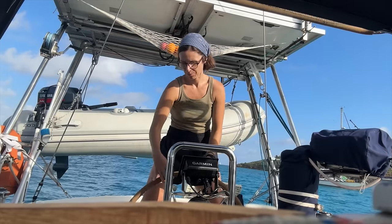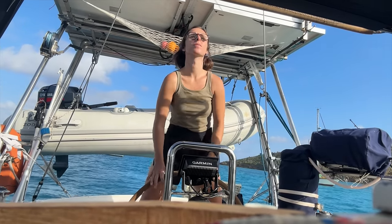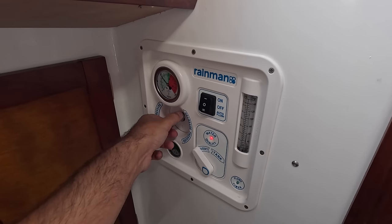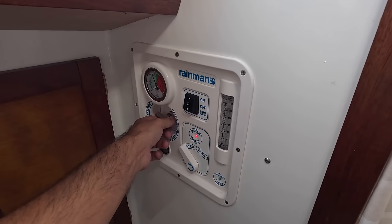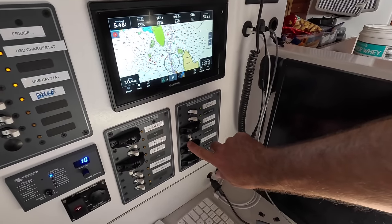We're off. Sometimes leaving an anchorage feels a bit like Groundhog Day because yet again batteries are low and we need water. We only have a 200-liter water tank so I have no idea what we would do without the trusty rain man water maker. And because we're going to be motoring for a while we might as well also turn on the water heater.